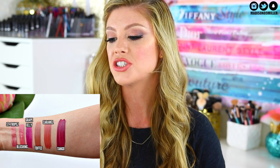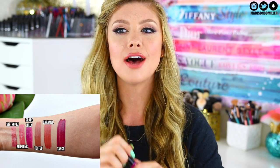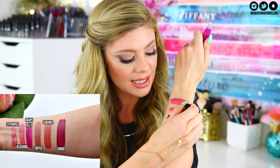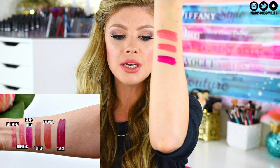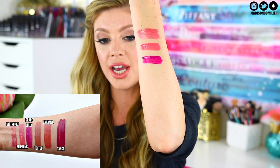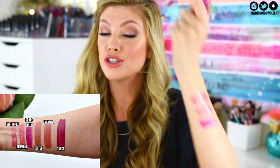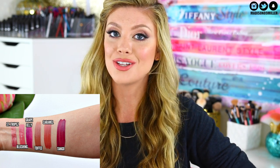The next shade is called Grape Jelly — just by looking at it in the tube it's reminding me a lot of Madison, the liquid lipstick. It's definitely a grape jelly. It's a really pretty kind of magenta shade that has a blue undertone to it, so it's kind of like a blue purple shade. Super pretty — I absolutely love that. Look at just how creamy they are. They're so creamy and not sticky at all. They're my favorite lip glosses on the market.